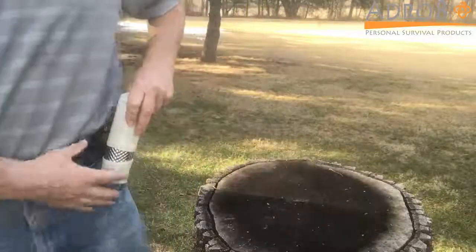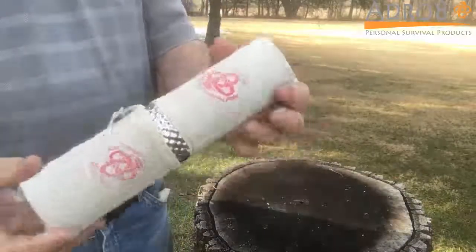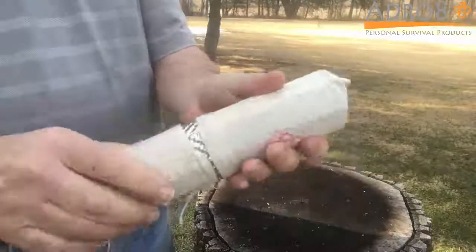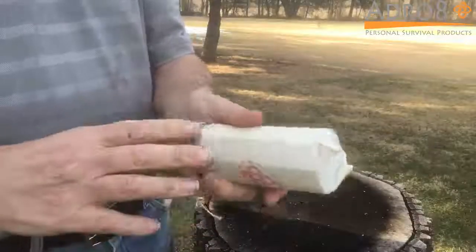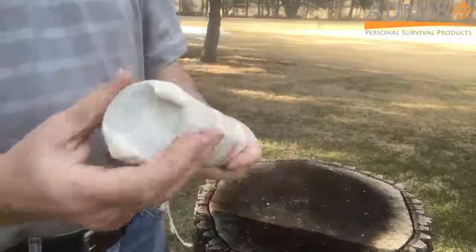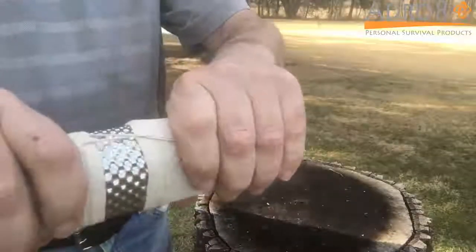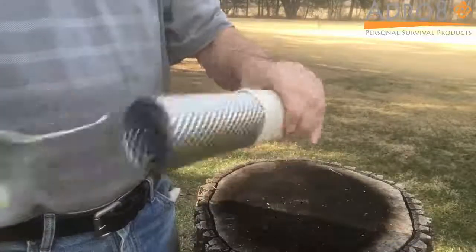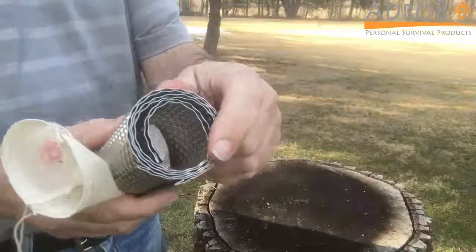Here's the flux wrap as you would actually receive it. It comes in with two bags around it. It's going to measure eight inches by about two and a half inches maximum. The bags just slip over each end, and you can see we have the two flux wraps in here.